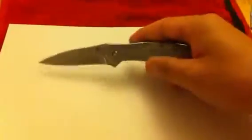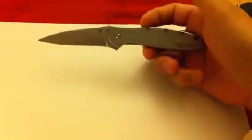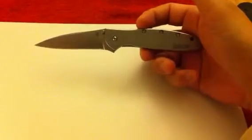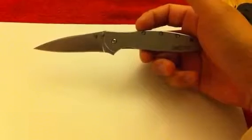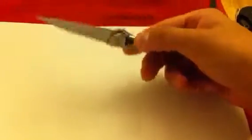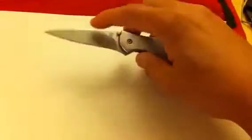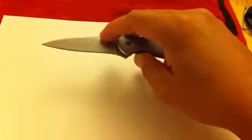Hello YouTube, I recently acquired this Kershaw Leek and I just want to do a quick review on it. There are plenty of other reviews on the Leek that go into pretty good detail about the knife. The one I got has the fused D2 steel, versus — I'm not sure what the other steel was.